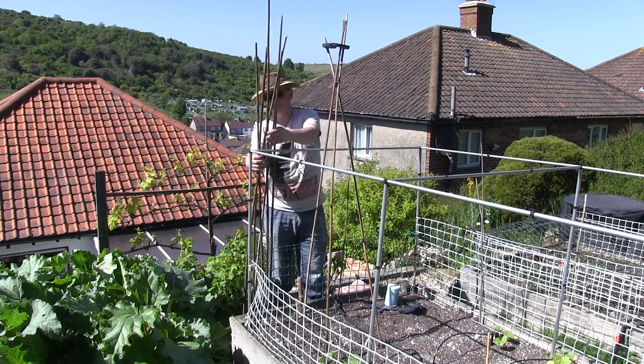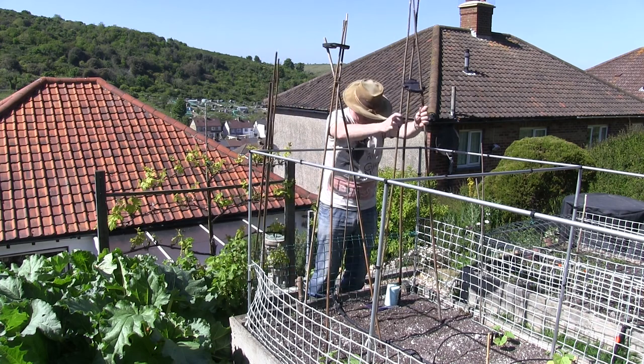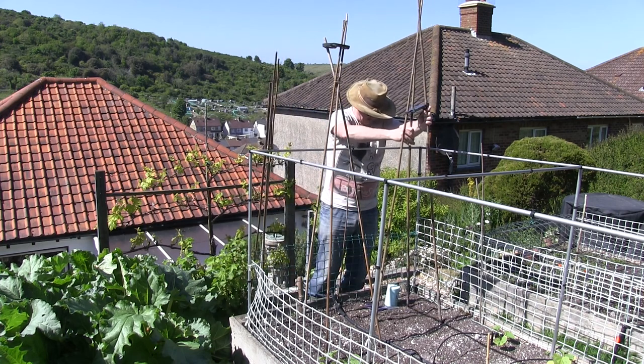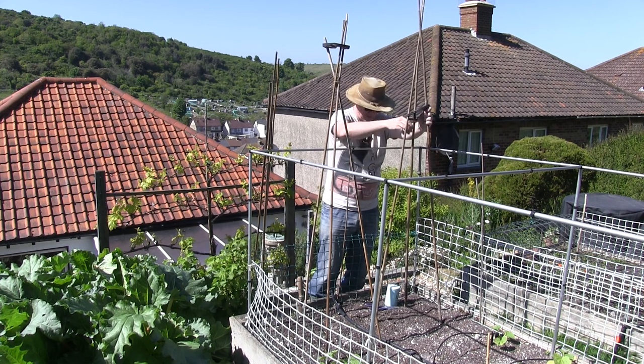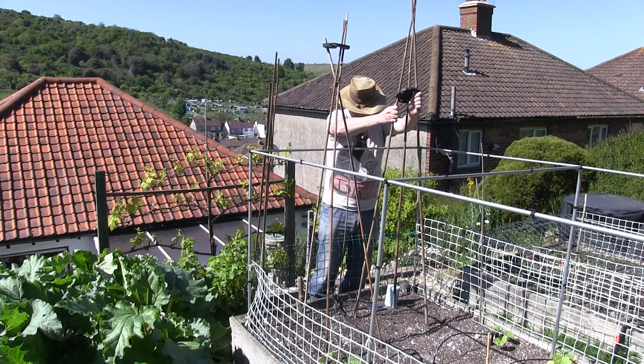There's one in. I'm just trying to space the canes out in the ground, thinking that I'm going to be having squash around the outside as well, so I'm just trying to give them as much space as I can.